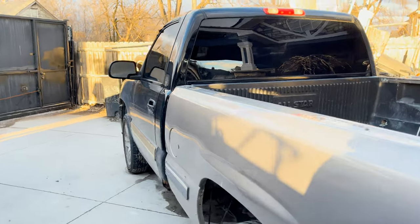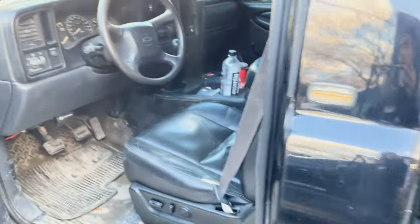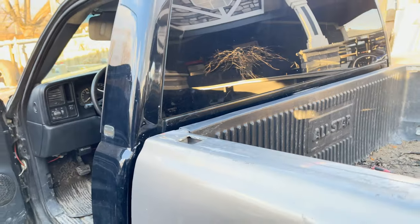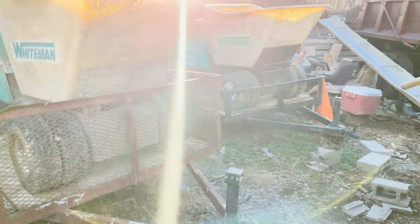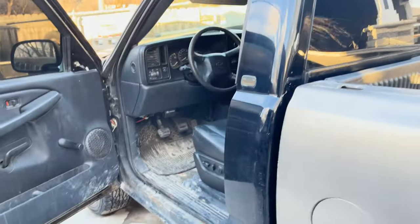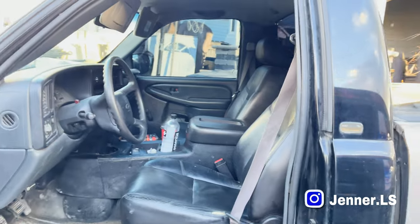So as you guys can see on the title of the video, I'll be talking about BS seats. Keep in mind this is a work truck — I daily it, I use it to tow, I use it to haul. Mainly in the summer it's my project slash daily. I'm not in a rush building it, I'm just building it slowly.